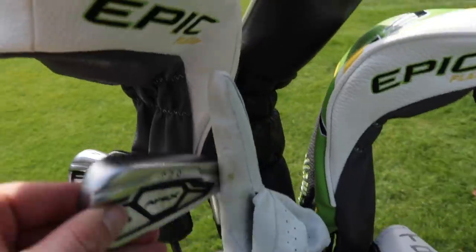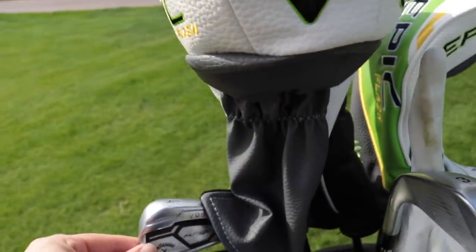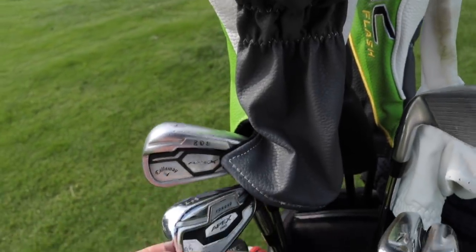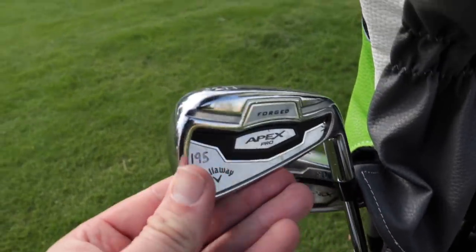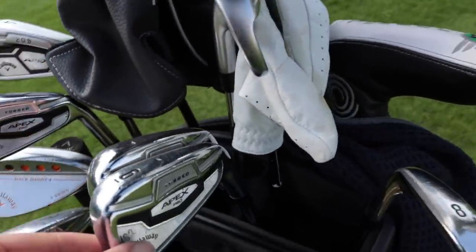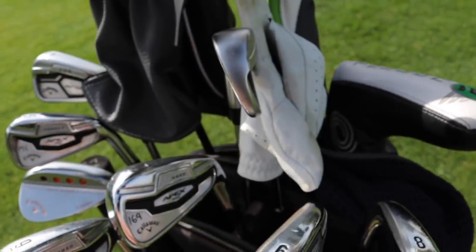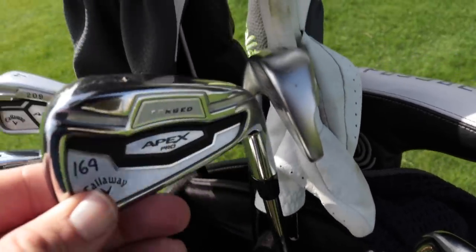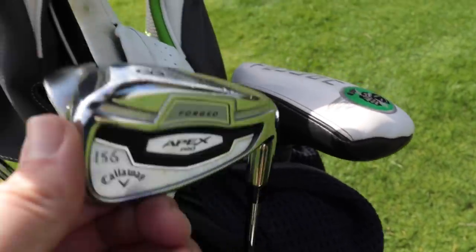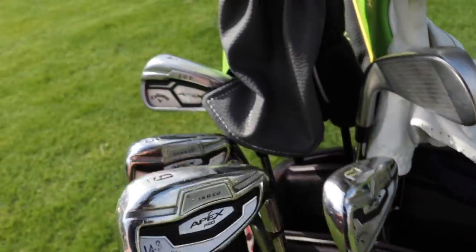Let's start with the highest and go down. 3 iron: 220, that one's stamped on — a standard Apex 3 iron. 4 iron: 209, nice and precise, again a standard Apex iron. As we get to the 5 iron, here goes Apex Pro — 195 on there. 6 iron, all Apex Pro now from here: 182, good gap in. 7 iron: 169. Down into the 8: 156. The 9 iron is a 143.